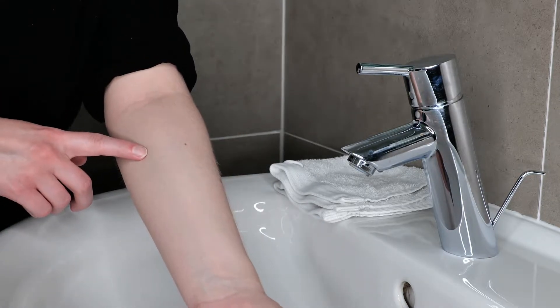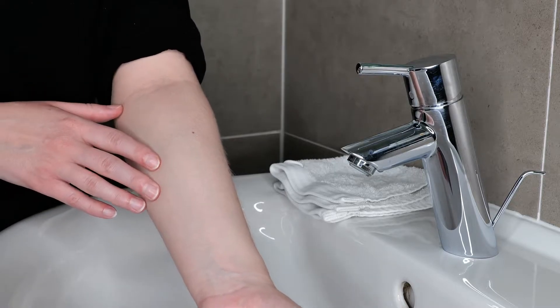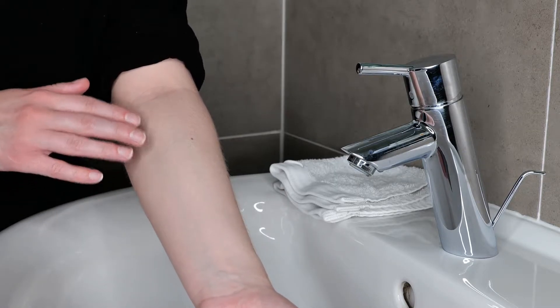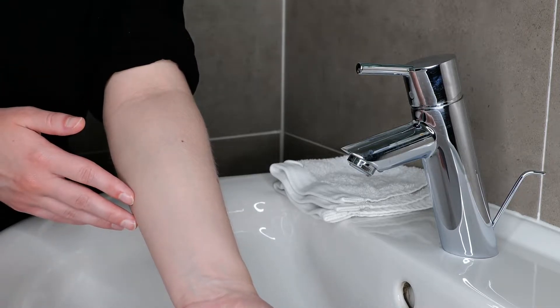We are going to do the patch test on the upper forearm. Make sure that this area is clean and dry. If that's not the case, use a mild soap, wash the area, rinse it, and pat the skin dry.